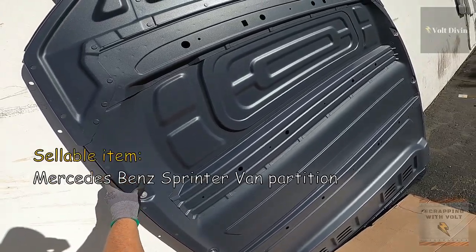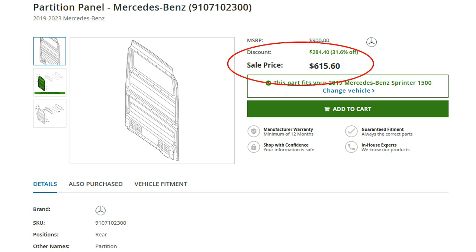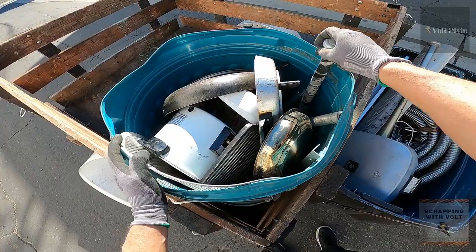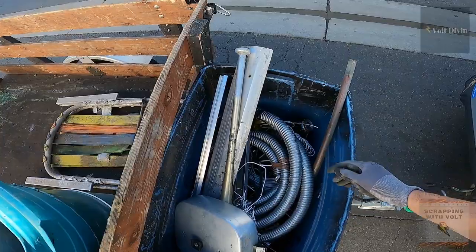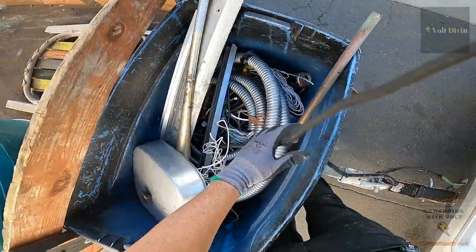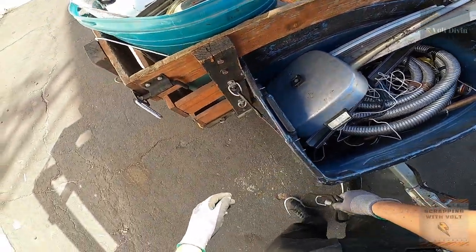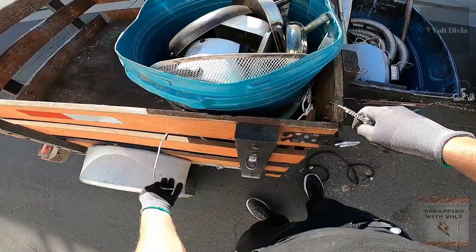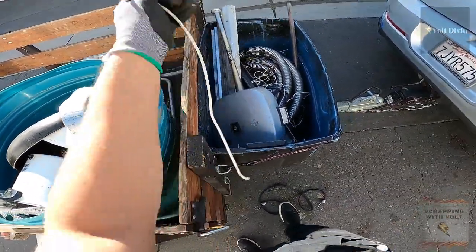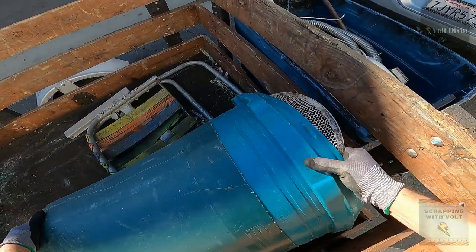These right here — well, there's only one — but we found this before. Mr. Volt has shown it, and as you can see, it retails for six hundred and fifteen dollars from Mercedes. It's the partition door, and we found one before — Mr. Volt sold it and they paid three hundred dollars for it. Found for free, that's something we love to find. The last time we found one it sold pretty quick, and they got a good deal and we got some extra money.